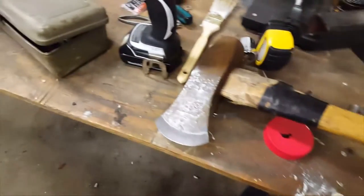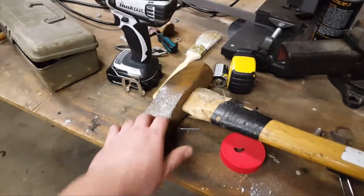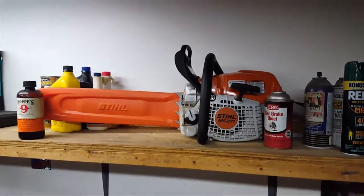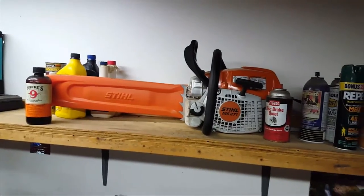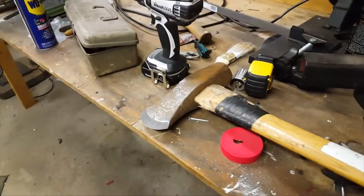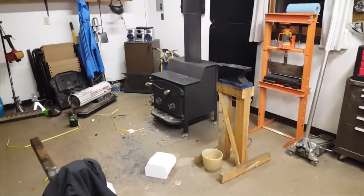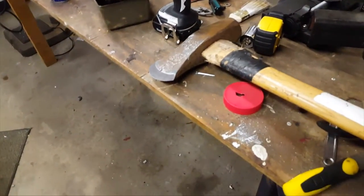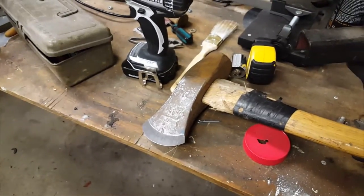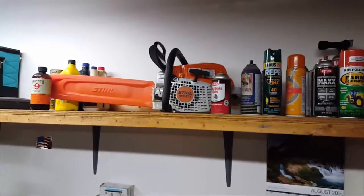The good thing about a quality axe is it'll last a long, long time. You can buy new handles, which I'm going to have to do because this one is really chewed up. I've been doing a lot of splitting because of the wood stove in the shop and one in the house. Now that I live out in the country with wood heat, I'm starting to cut and split a lot of wood.